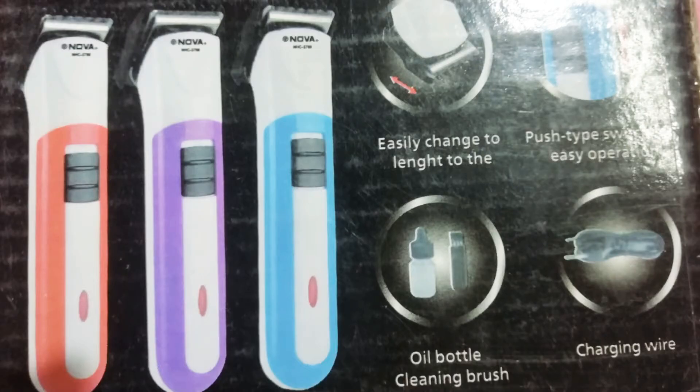In the Nova trimmer, there are 3 variants available. I am going to say one by one. First one is red color, second one is white, and third one is sea blue color.